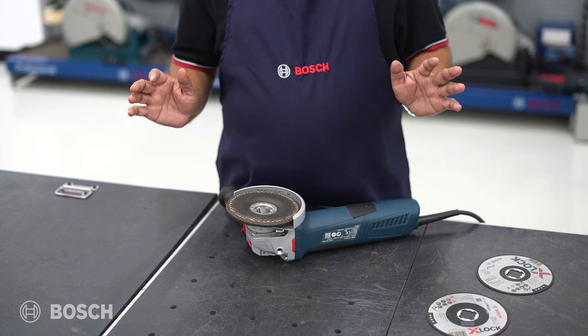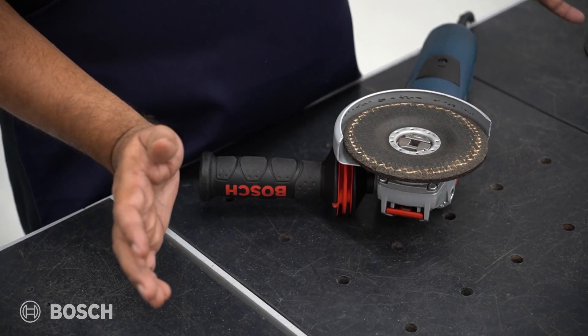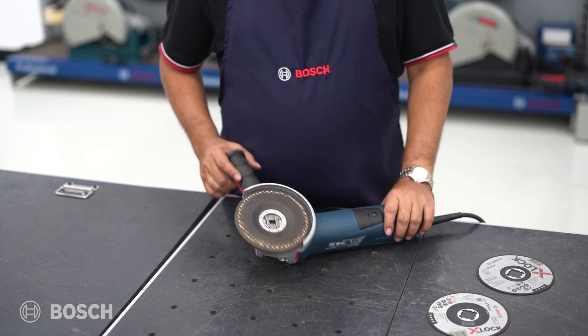Nothing more needs to be done. You just press it down — and you heard the click sound, which means it is perfectly fitted. It's not going to fall.